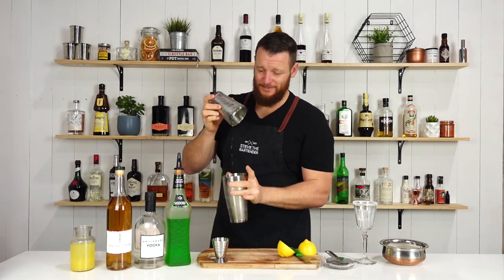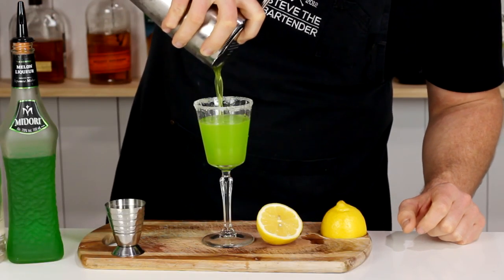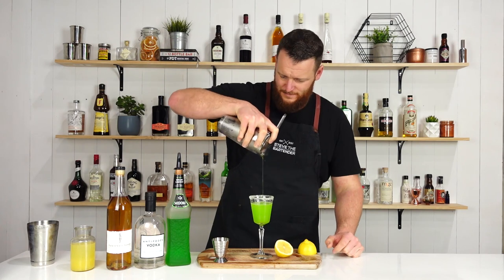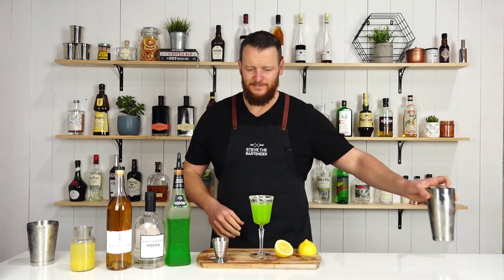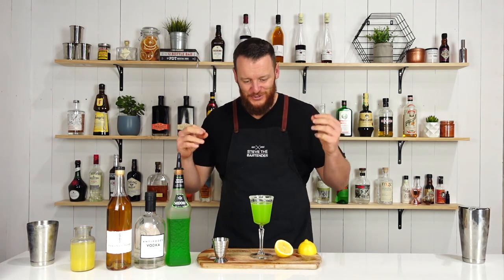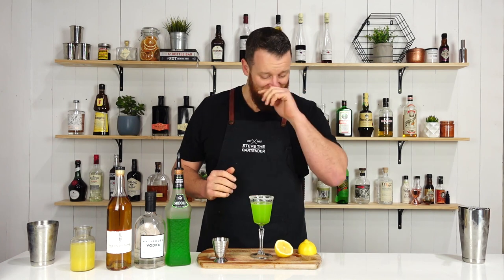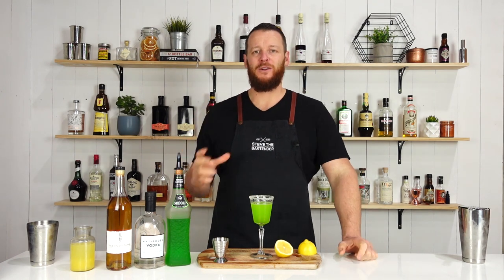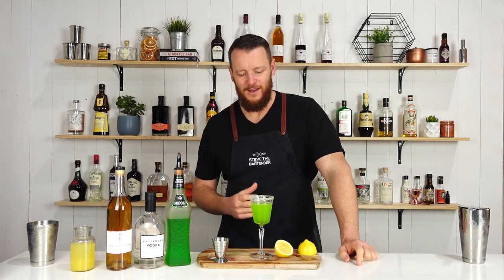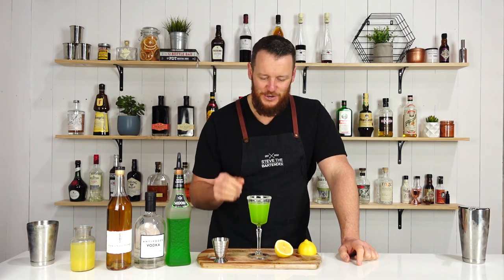Well, that's green! Strain into your chilled cocktail glass. I'm a little bit concerned about the color of this one — it is so intensely bright green. And 60ml, two ounces, is a lot of Midori. I was actually going to mention that this is one ingredient you have to show a lot of restraint with, so this recipe I'm a little bit wary of.